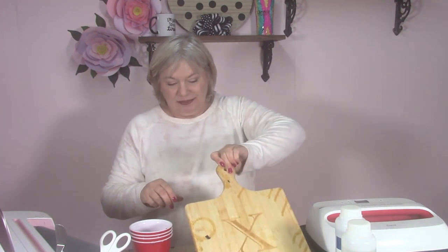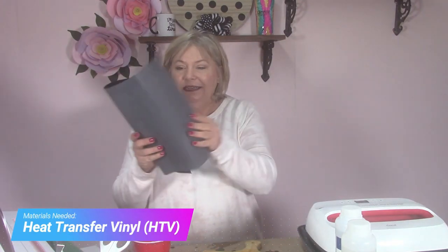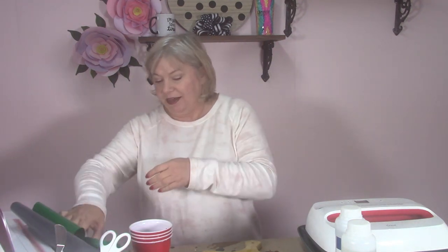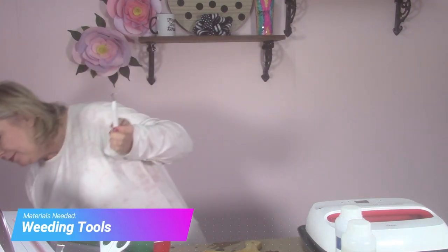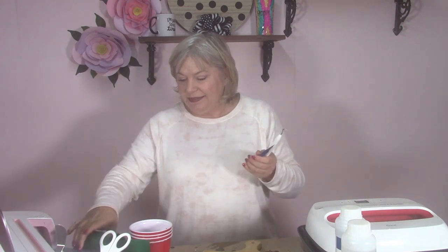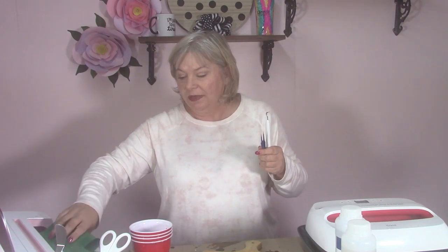The next thing you'll need is vinyl. I'm using black heat transfer vinyl and green heat transfer vinyl. You'll also need weeding tools — my favorites are the weeding tool from Cricut and the stab-and-grab tweezers from 143vinyl.com. My heat transfer vinyl is also from 143vinyl.com; they have it very inexpensive, and you can buy one 12-by-12 sheet at a time, or in bulk. I'll be linking all these products in the description box below.